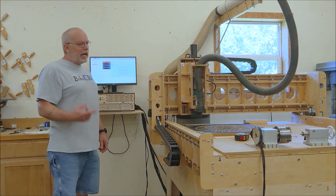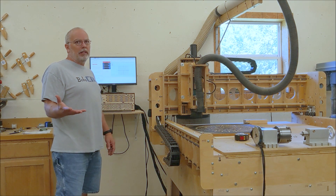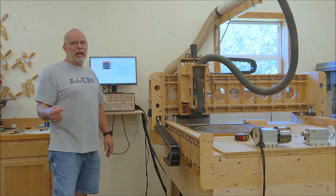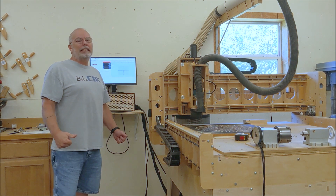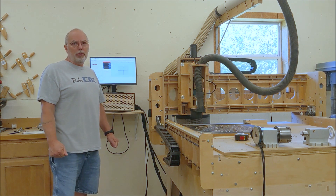Hey everyone, it's Bob with Bob C&C out in the shop this weekend working on my KL7. If you're following these videos, you'll understand I'm working on a new controller — it's the ESP32, runs a 6-axis gerbil.